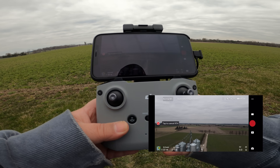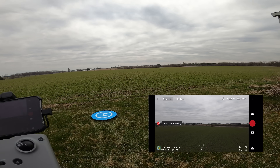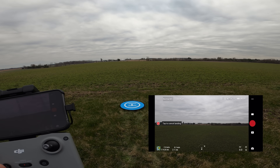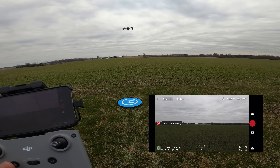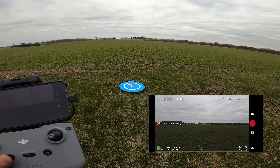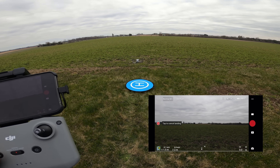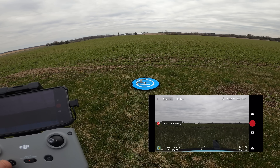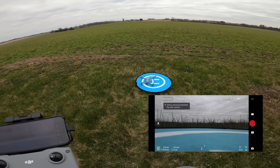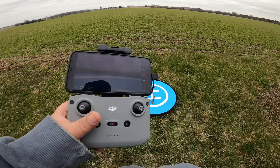It's starting to descend. You can see it just corrected itself — it was over a few feet but now it's right almost above the landing pad. It's coming down, and it's off by just a few inches. There we go — you can see it landed right on the pad. So that was perfect, pretty impressive. Let's do another quick test — we'll send it out again and see what happens.